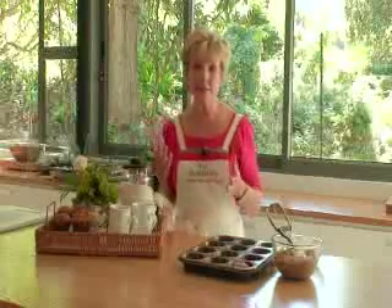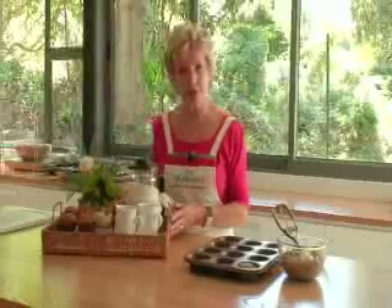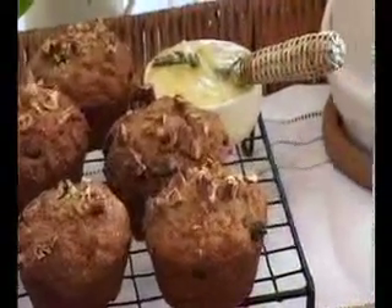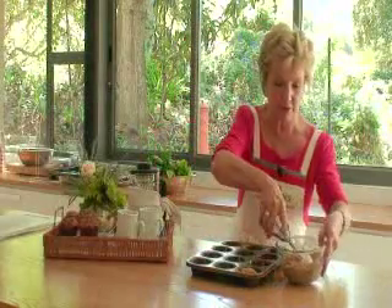Now Easter breakfast is something we all look forward to. What nicer than to serve some lovely muffins with fresh apple, lots of cinnamon, and crunchy nuts on top. You can see how beautifully uniform the size of these muffins are. Now here is our tip of the month — to tell you how to achieve that perfect same-size muffins.